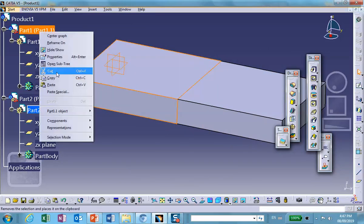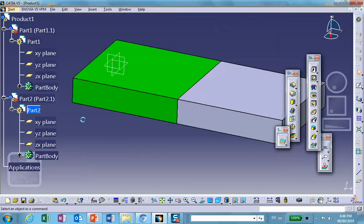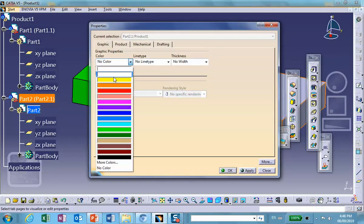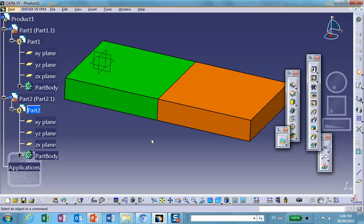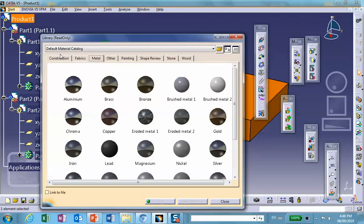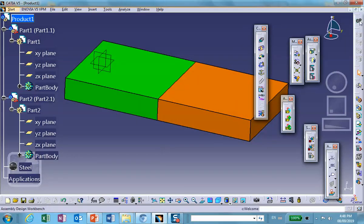Let me change the colors so it looks nicer — I'll make one green and the other orange. Now let's make everything out of steel. This assembly is made of steel, and now we're going to go to Generative Structural Analysis.